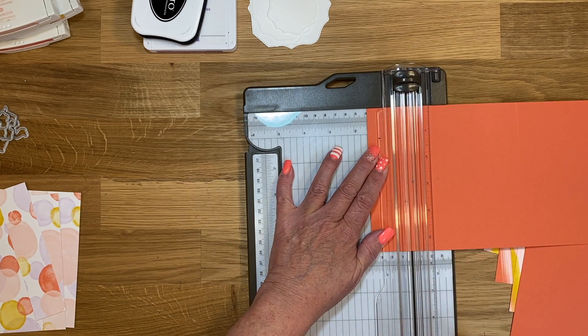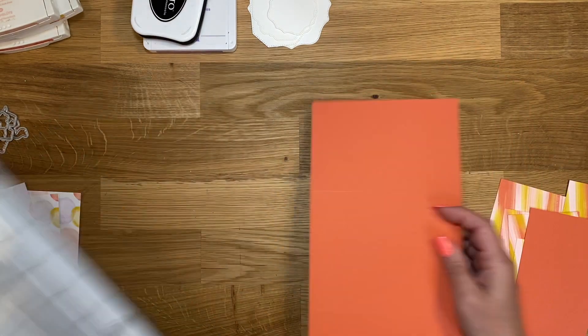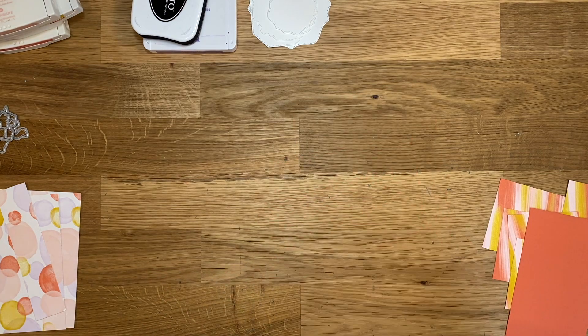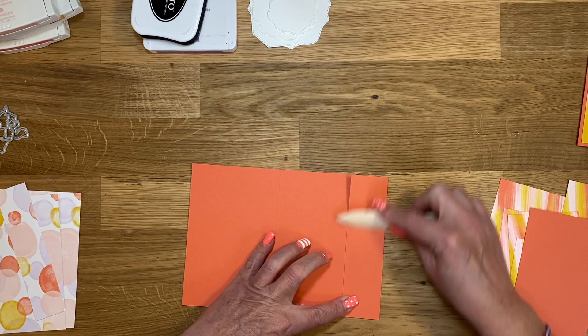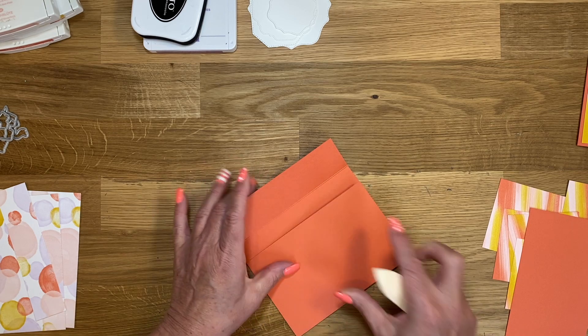I almost cut it. I don't usually use my paper trimmer to score — I normally use my Simply Scoreboard. I love my Simply Scoreboard for scoring, not just my 3D projects, but even just my regular cards.